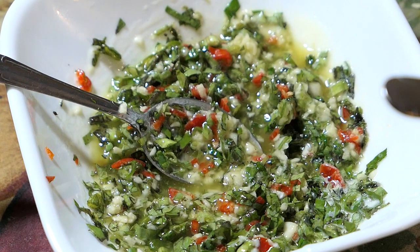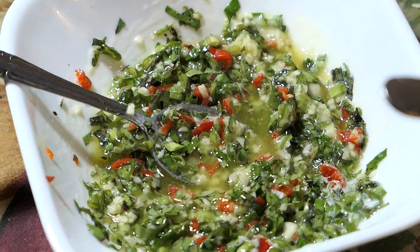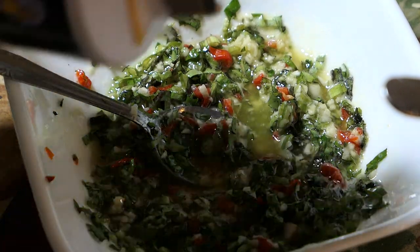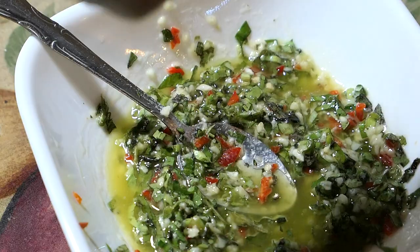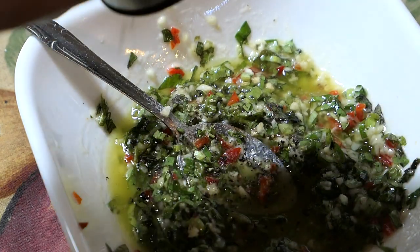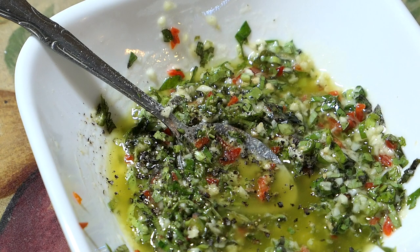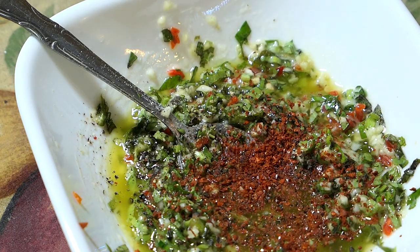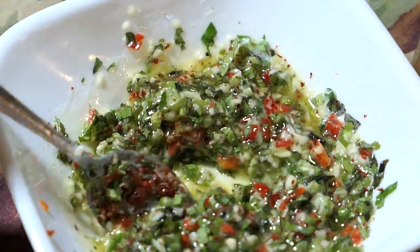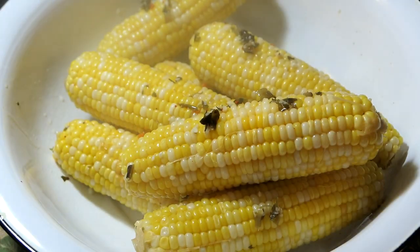Give that a mix, and at this point you want to taste it — make sure it has enough salt, enough pepper, and everything else. If it doesn't, you can add extra. I'm adding a little bit of salt to mine as well as a little bit of cracked black pepper. I'm also adding a little Aleppo pepper — this is totally optional, you can use cayenne pepper or paprika in place of it. I just love the Aleppo pepper and had it on hand, so I figured I'd put a little bit in.